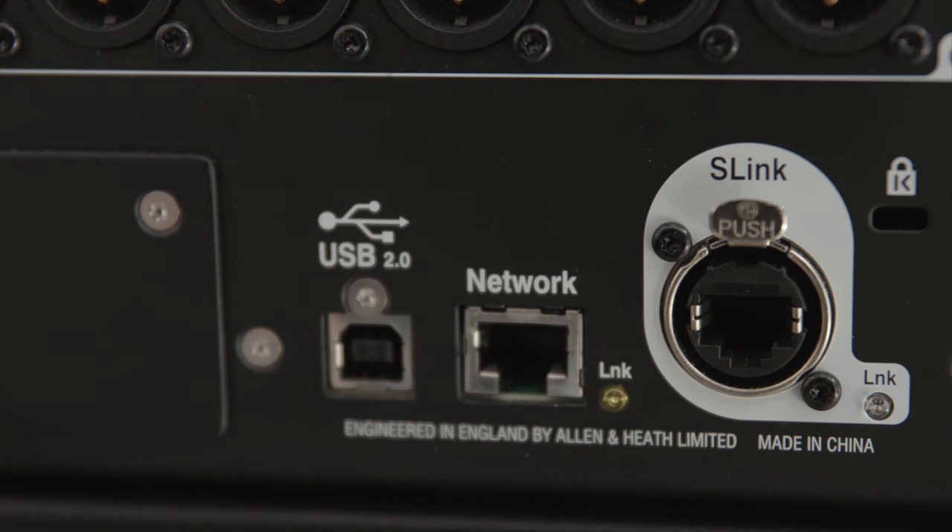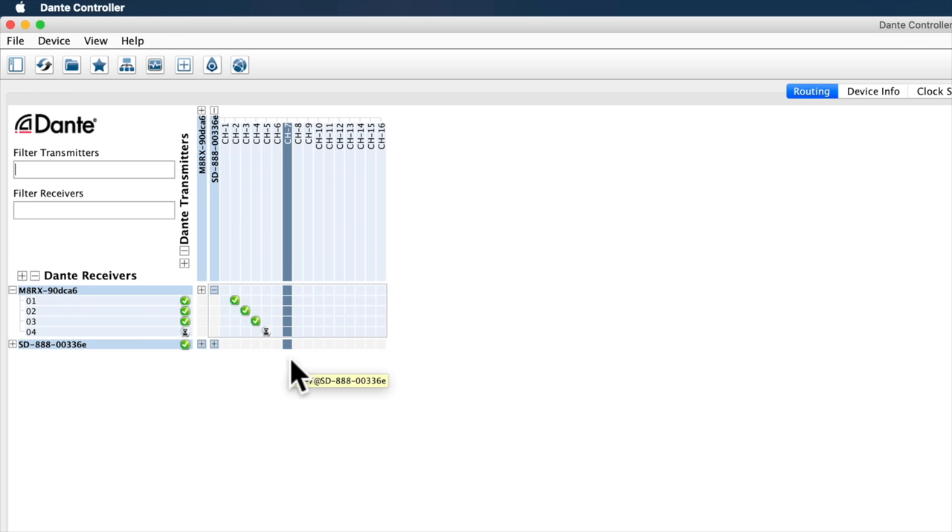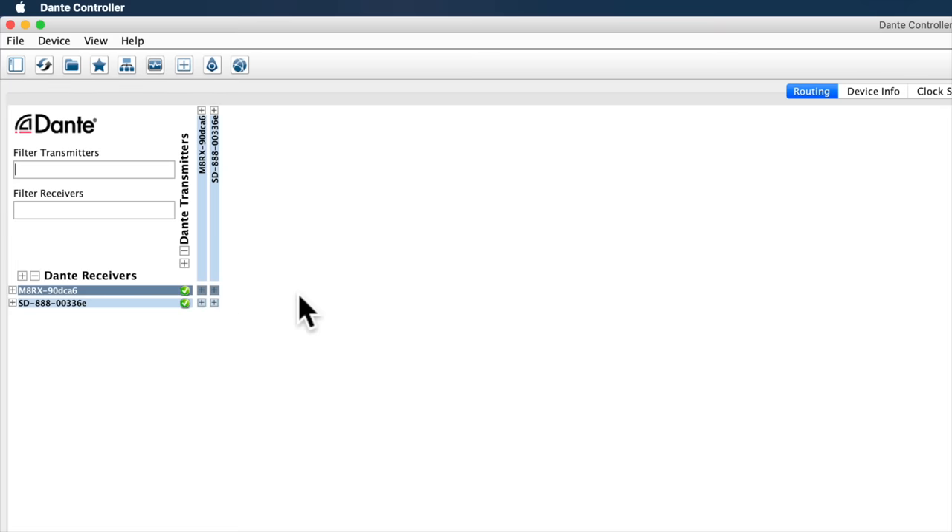A bunch of mixing boards already have technologies like that, but they're different from manufacturer to manufacturer and really all they allow you to do is replace that Snake. Dante takes it a step further — it doesn't just replace a Snake in a live sound situation, it allows you to have a whole network of different devices talking to each other. You can have transmitters and receivers on a Dante network. A transmitter sends digital audio from its device over to some other device, and a receiver receives a digital stream from another Dante device. There's an app you can run on your computer that allows you to take care of all the routing setup, and it works really well.